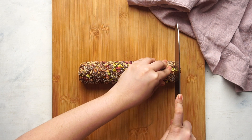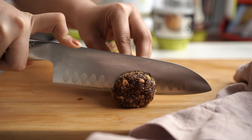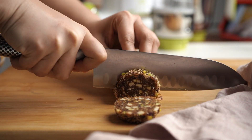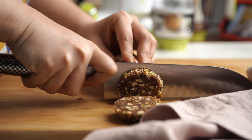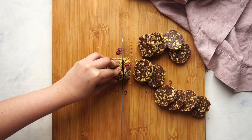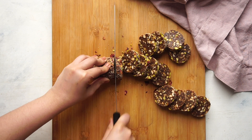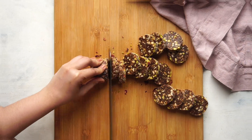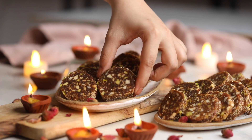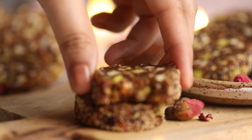I think this already looks gorgeous. Take a sharp knife and slice this into circles all the way through. Serve this for your guests with all the other Mithai — this will be the one people will be reaching out to.